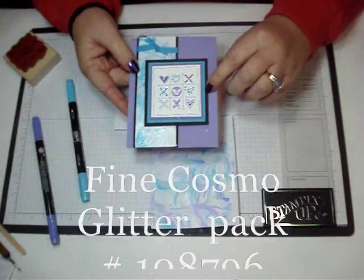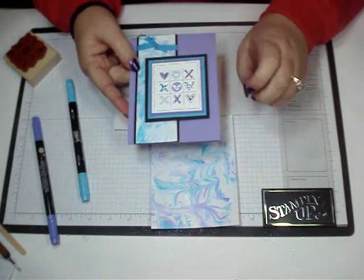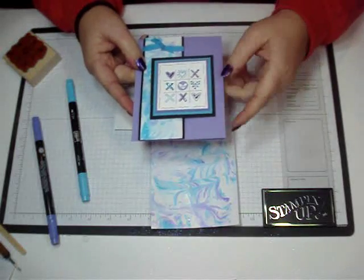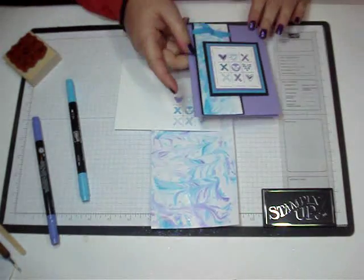And then I used the fine Cosmo glitter — the purple and the turquoise, or the orchid I guess it is in that bunch. Thanks for stopping by. We'll see you later. Bye!